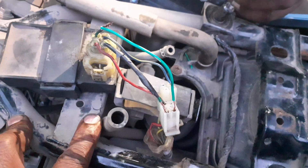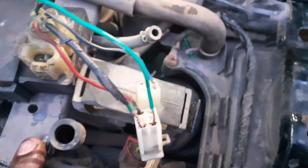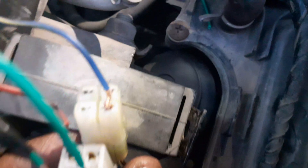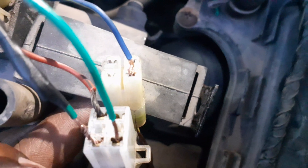This is the sign. This is the 3-wire. This is the 3-wire.